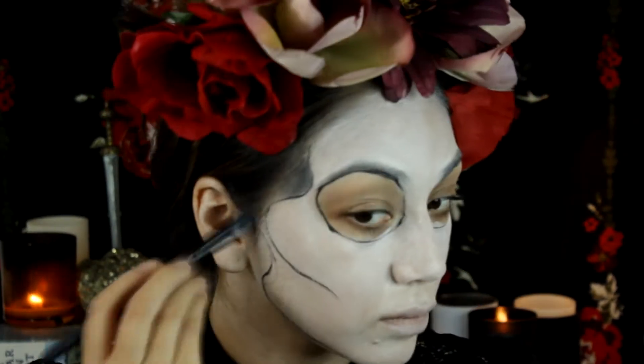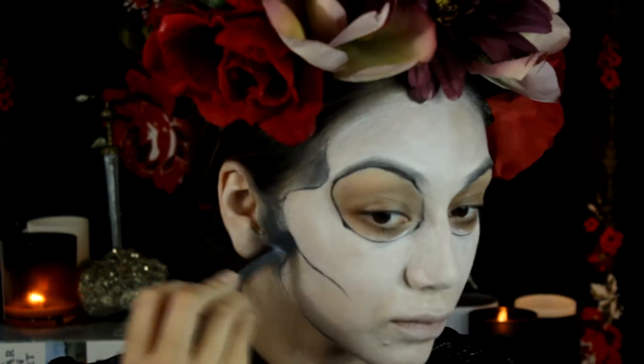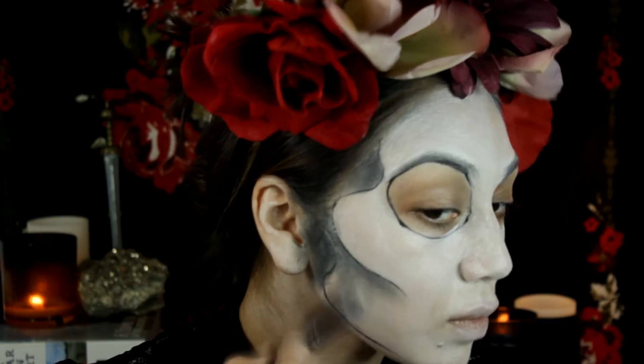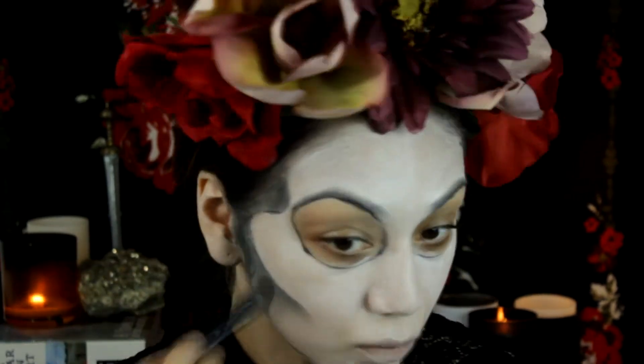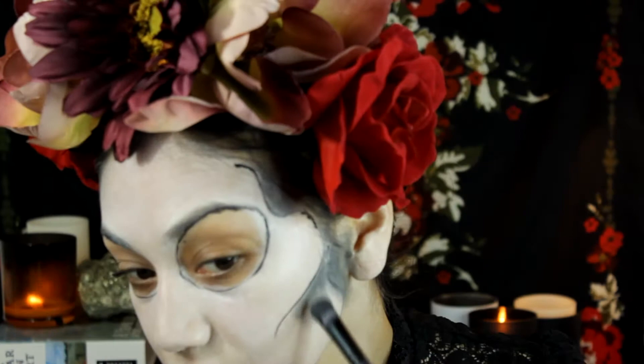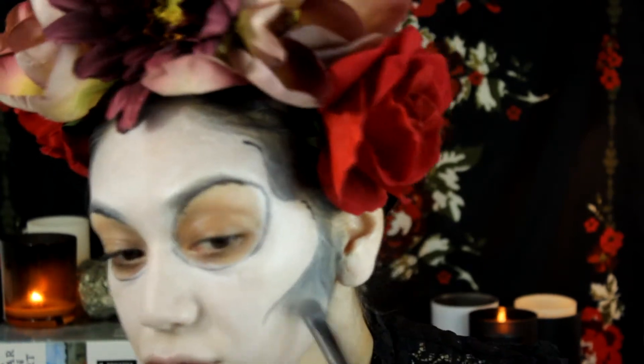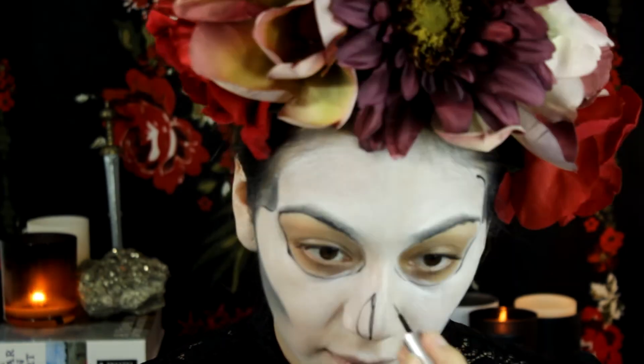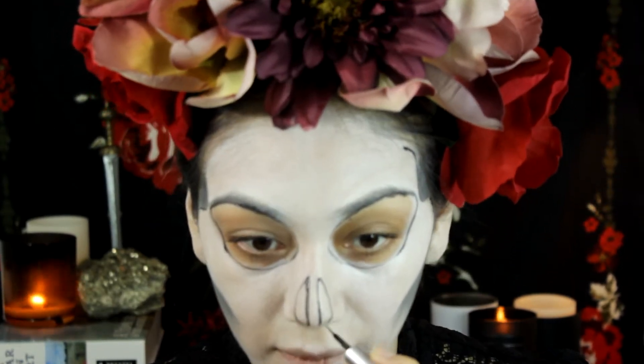Going in with an inexpensive black eyeshadow, I started filling out the areas that I had drawn out. Make sure that when you're putting this on you're not rubbing it — you're more patting it on. It's easier to start with a lighter hand and then deepen, as opposed to starting dark. For the nose area, you can do an upside down heart, triangle, whatever you want.